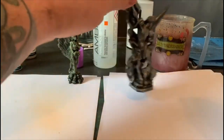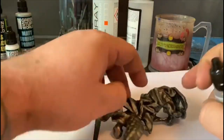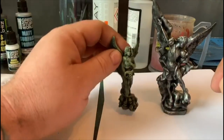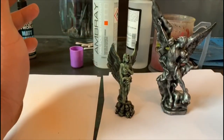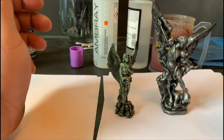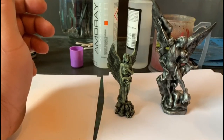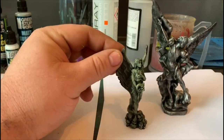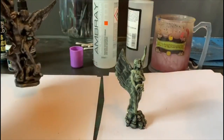I've got these two models I made. These were printed on the Photon. They've previously been painted but they were on the shelf, so they're quite graveyard-y looking. I thought let's spray them with the Spider Serum and see what happens.